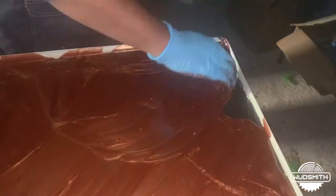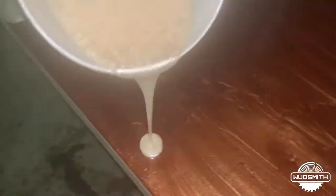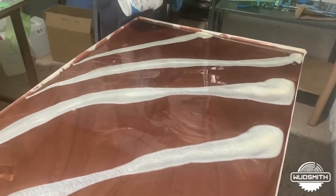We have spread the coffee brown evenly, and now we will start adding metallic white into this. The power is back up again, so now you can see it more clearly.